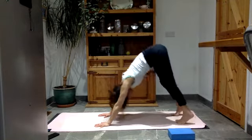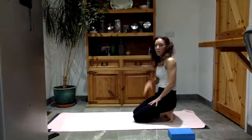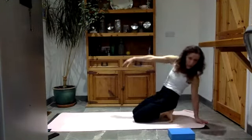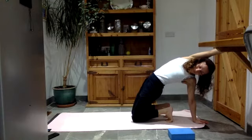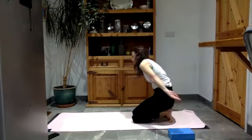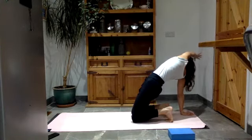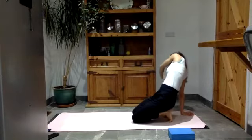Lower your knees to the floor for a moment just to let the blood flow back into your head. Sit onto your heels with your toes tucked under. Take your right hand behind you, swing your left arm up and over your head, push your hips forwards, feel the stretch all through that left side. Sit the bum back down. Then take your left hand behind you, right arm up and over your head, push the hips forwards, feel the stretch all through the right side. Sit your bum back down onto your heels.